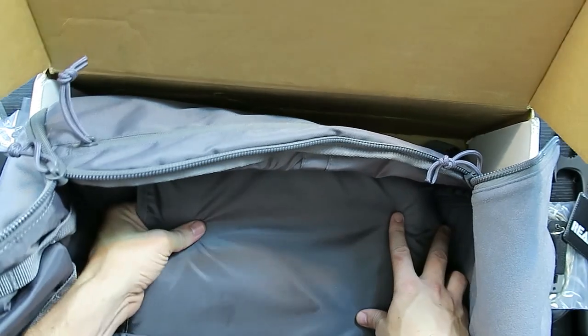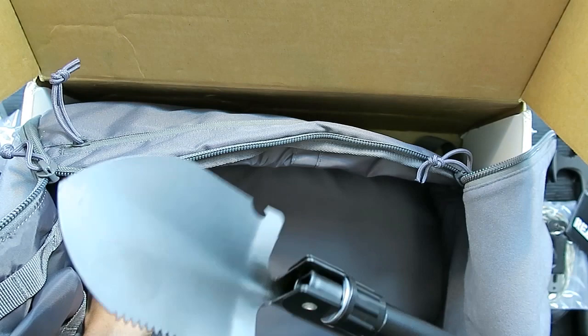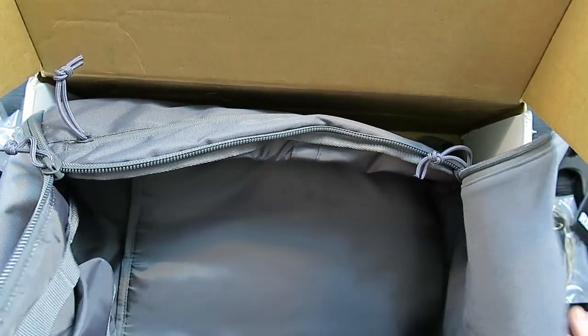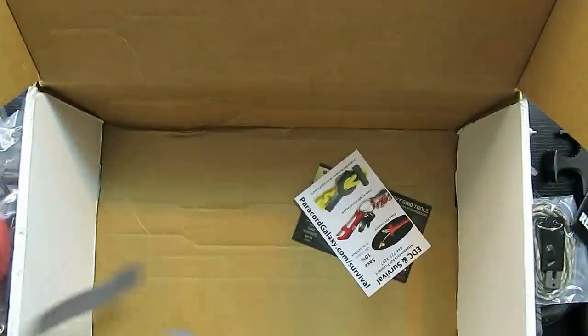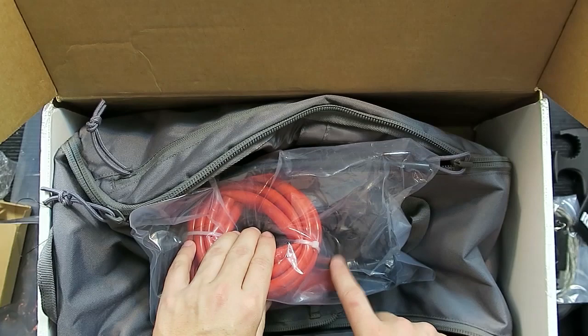Inside you've got one big open compartment and a hidden section behind it — this back panel is padded, which is nice. If you put a heavy tool in there with just fabric on the back it'd be lumpy against your back. The padding makes it a pretty cool little bag for making a car kit.